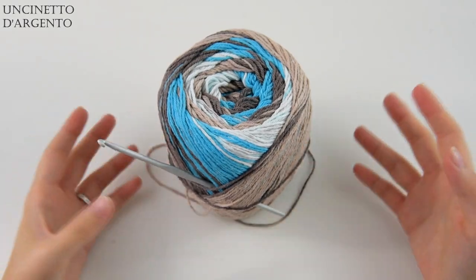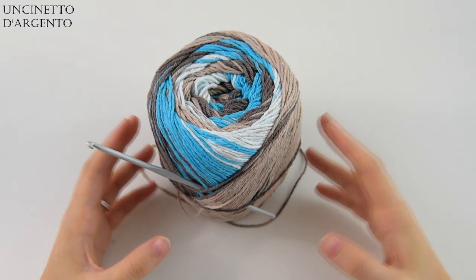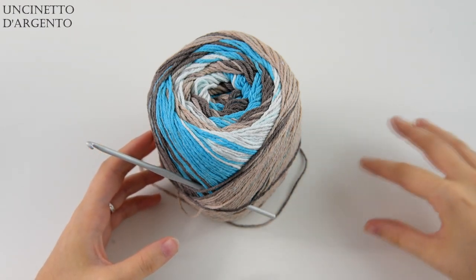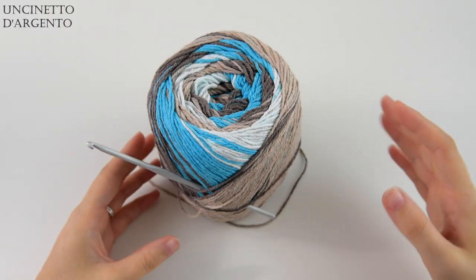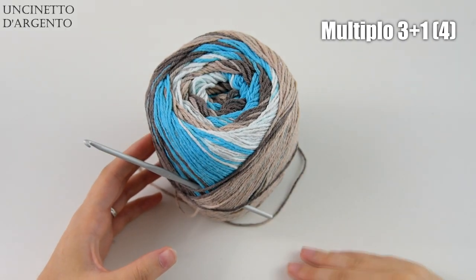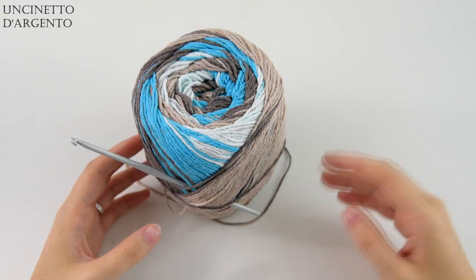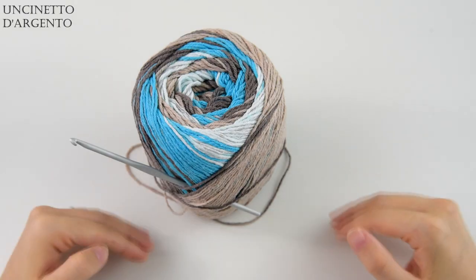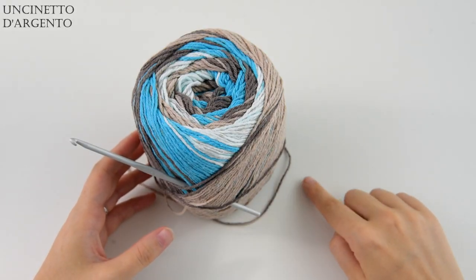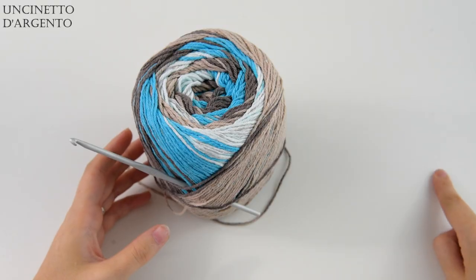Poiché stiamo andando a realizzare un capo di abbigliamento, il primo argomento di cui parlare è sicuramente lo sviluppo della taglia. Nel pensare a questo poncio, ho cercato di trovare una combinazione universale: voi potrete creare questo poncio sia per bambini che per adulti in qualunque taglia, poiché rispettiate il multiplo di catenelle di base. Il multiplo di questo progetto è 3 più 1, quindi quando andremo a sviluppare la catenella di avvio, basterà contare i punti di 4 in 4. Se abbiamo la possibilità di misurare il progetto direttamente sulla persona, saremo avvantaggiati; altrimenti basterà sapere la misura dello scollo, da punta della spalla a punta della spalla.